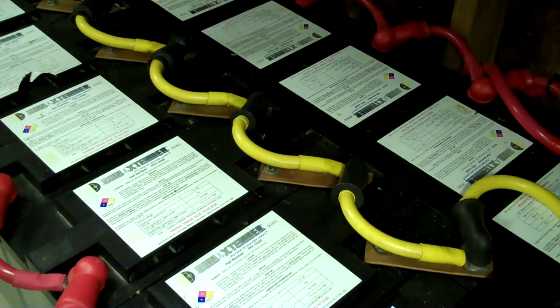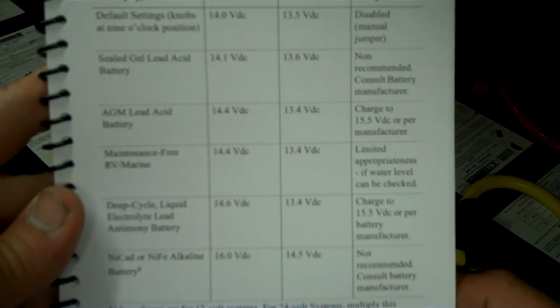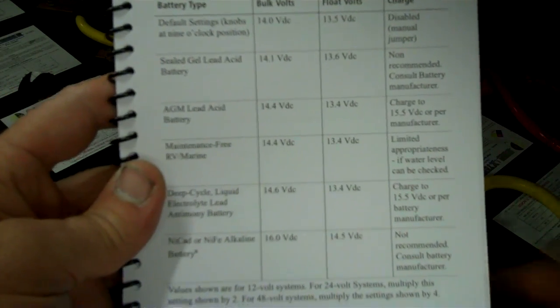With lead acid batteries there are pretty much three parameters: bulk volts, float volts, and equalization charge. When you bulk batteries you want to do what's called absorption — hold them there for an hour. Floating a battery you want to hold that indefinitely if you can, though obviously the sun goes down. I have a charge controller book here that has all the different battery parameters, though it looks a little blurry.